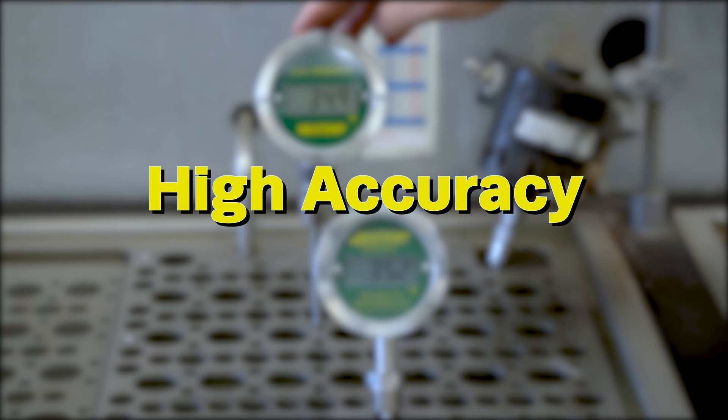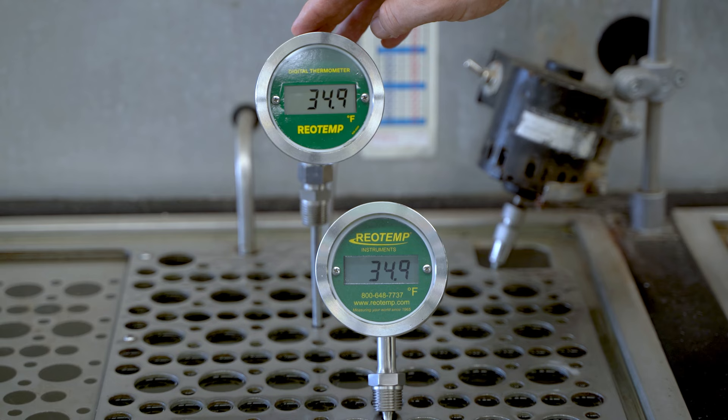Our digital thermometers utilize a Class A RTD sensor, which is more accurate than a dial thermometer, especially at higher or lower temperatures.